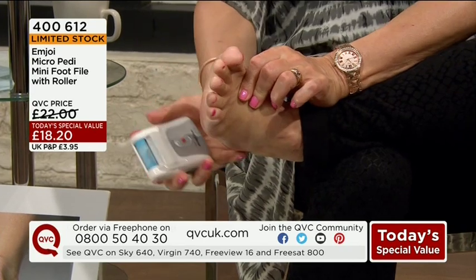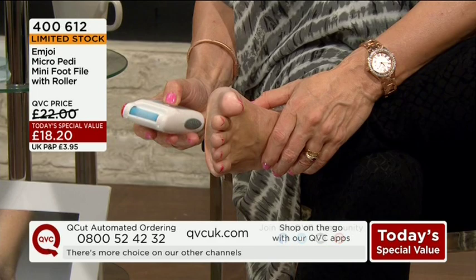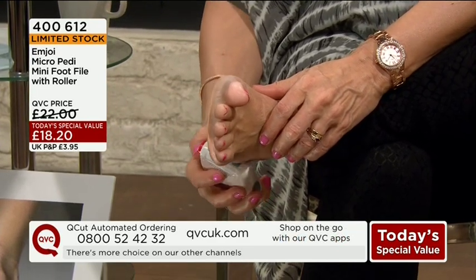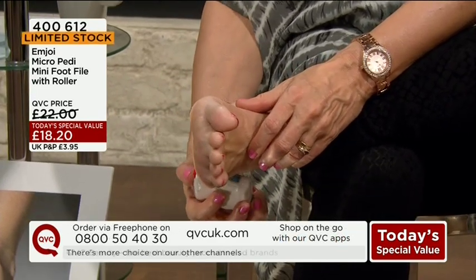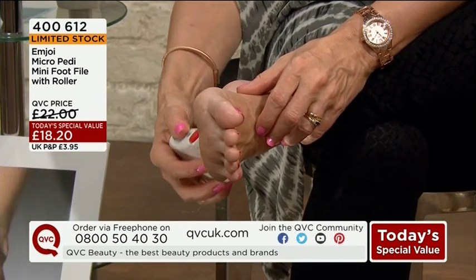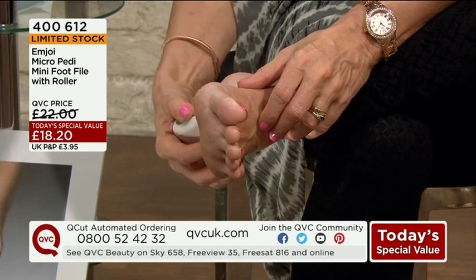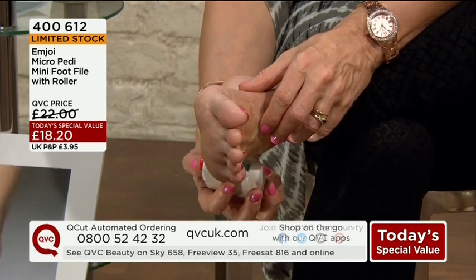I've got a really nice hard patch there because I wear a lot of flip flops — this will be really good. And talking about holidays, you might be planning to spend money going to have a pedicure — maybe £25. This is cheaper than having that one pedicure and you can use it all summer. You can take it with you on holiday; it's like taking a pedicure with you on holiday.